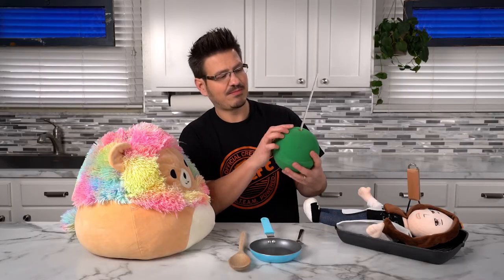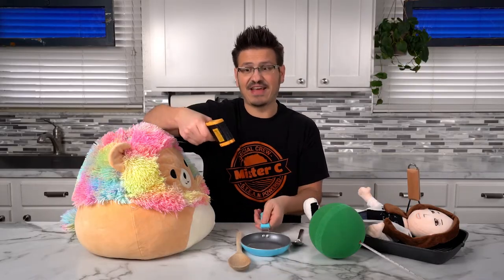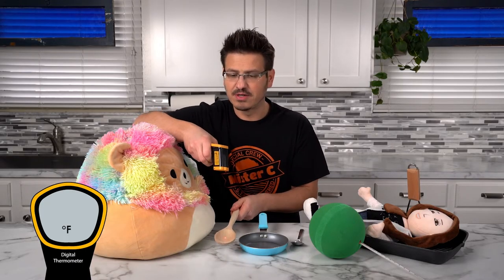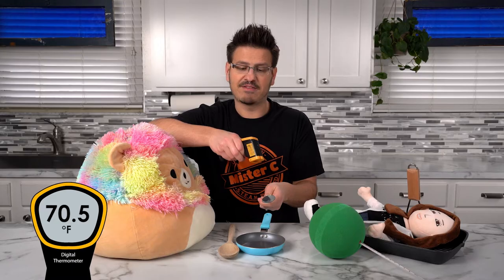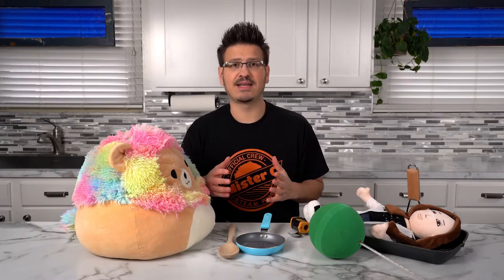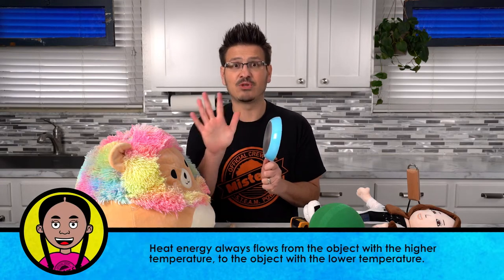I have the styrofoam ball with a thermometer in the back of it — it is 70 degrees Fahrenheit. I have this pan here with a digital thermometer: 70.6 degrees Fahrenheit. I have this wooden spoon: 70.4 degrees Fahrenheit. I've got this metal spoon — it feels cool, but let's see what temperature it is: 70.5 degrees Fahrenheit. Then we have the stuffed animal: 71 degrees Fahrenheit. They're all about the same temperature. But why did some of the objects feel colder to the touch than others? It comes down to this idea that some objects are better conductors of heat energy. Metals typically are good conductors, so when you touch metal it absorbs the heat energy from your hand faster than things like wood, because those are better insulators.